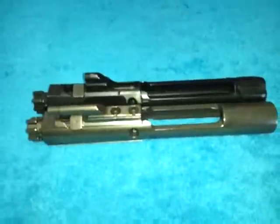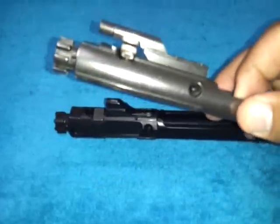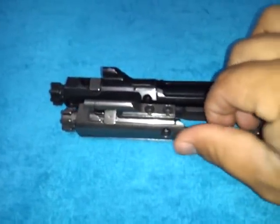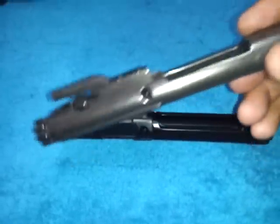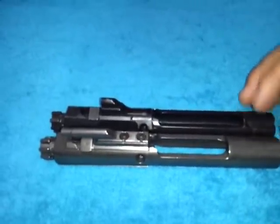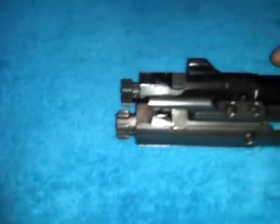Here we have a nitron-coated bolt that I bought from Johnny C 308 — he was selling it to help out with a random fund. It came with a hammer and I really like it; it feels real slick too. I haven't gone to the range and shot it yet — this goes into my SIG M400. So once I get to the range I'll tell you how it does. As far as length goes, they're both identical — the same length, everything seems pretty much identical.